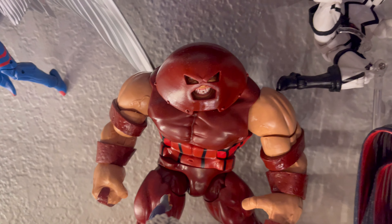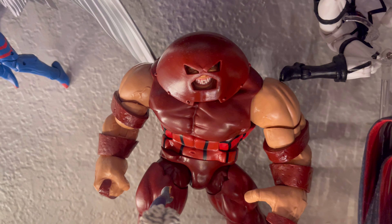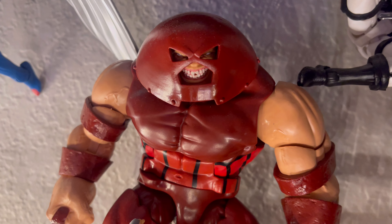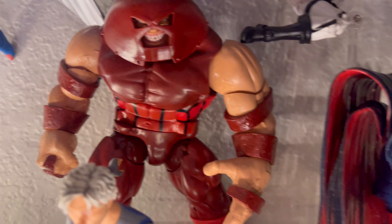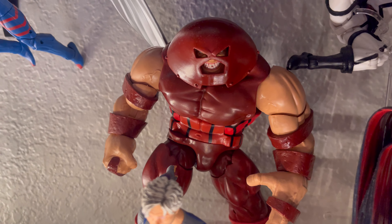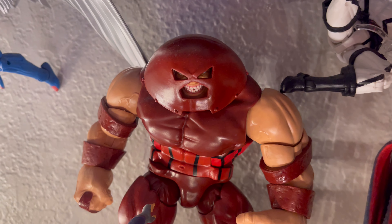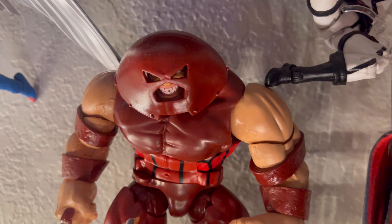Here we have Juggernaut from the same Colossus Juggernaut 2-pack. He is awesome — he looks so intimidating. I love this figure so much, so glad to finally have it. He brings some accessories with alternate hands, an alternate helmet, and an unmasked version, I believe. Pretty cool accessories-wise.